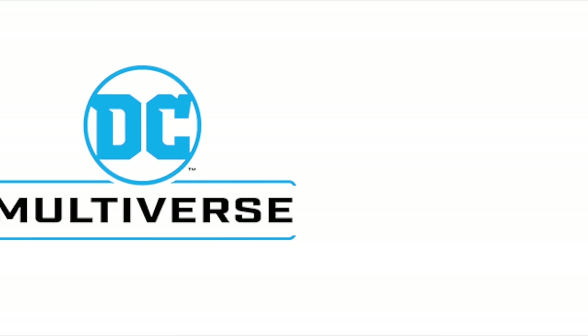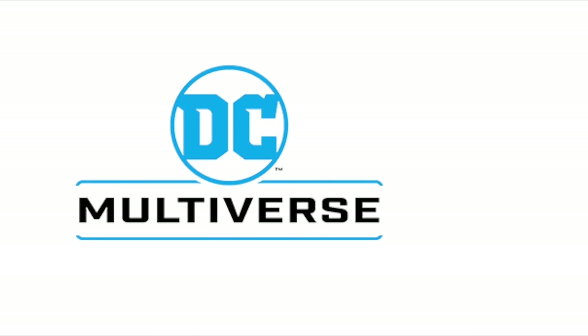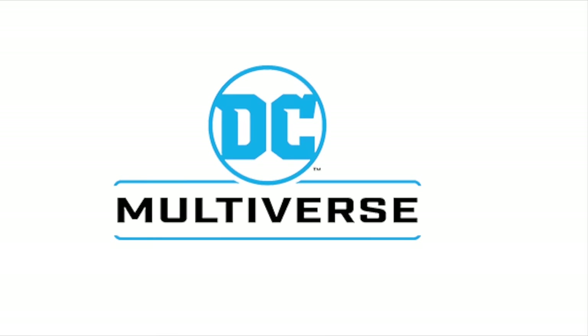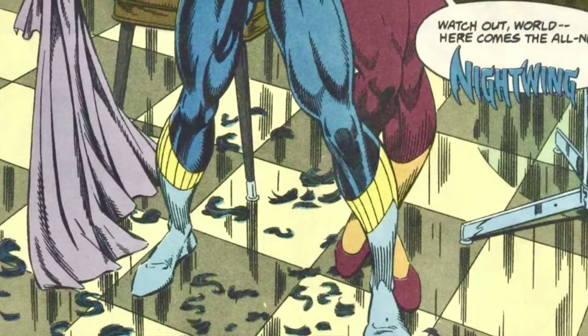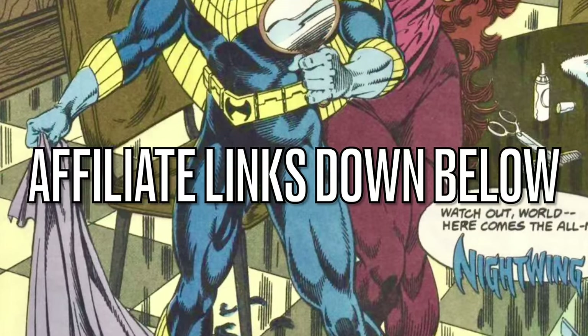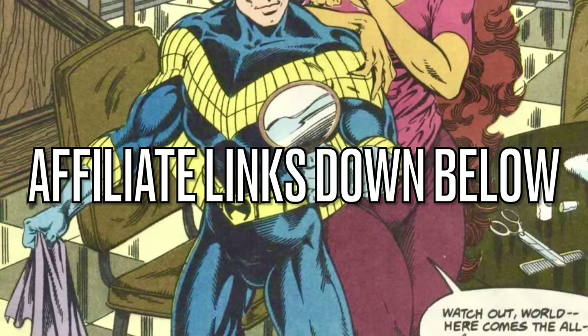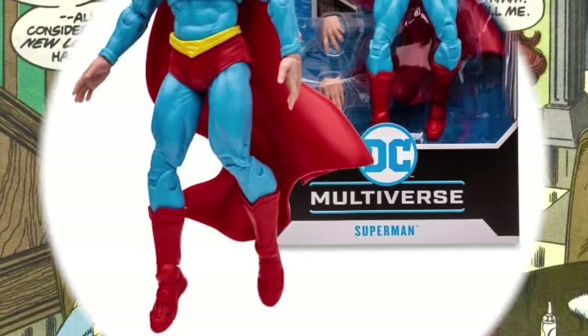Hey, welcome back everyone — Toysh here, back again for another DC Multiverse news update. We got a few new pretty pictures to talk about, some recently revealed DC Multiverse figures. We get to see everything they entail, everything they come with, because they're all packaged up and ready to go. If you see anything you like, I'll have affiliate links down in the description below — thanks for using my links, they help the channel grow.